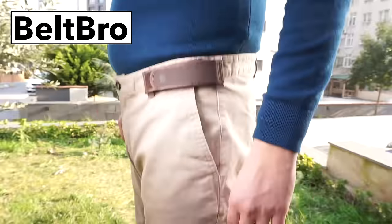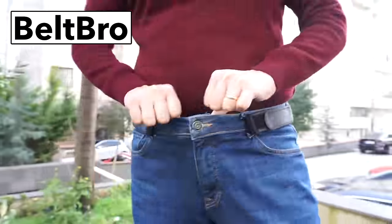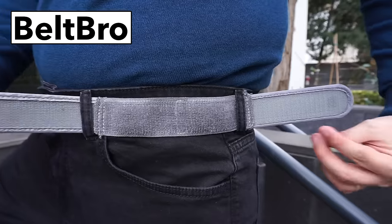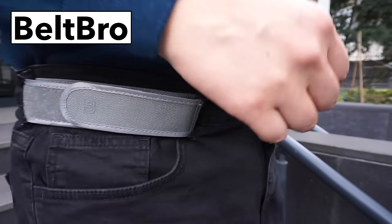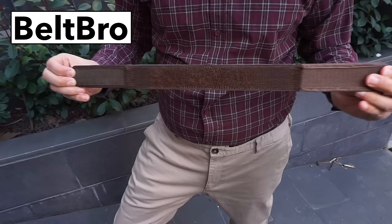Been using these for months now. I wasn't sure what to expect, but once I tried these, I never went back. Easy to put on side belt loops and never needs adjustment while wearing. I just use one of these at a time, but you could put one on each side if needed. Haven't worn a normal belt since getting these.